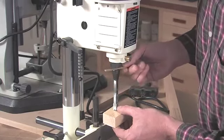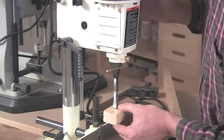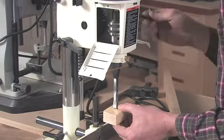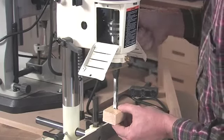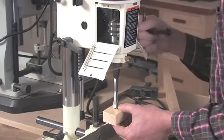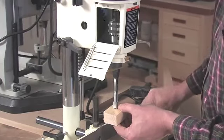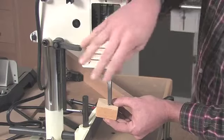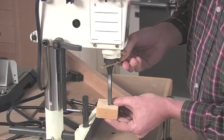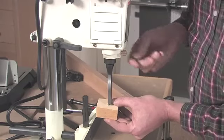I take my bar stock and insert it right above the chisel and hold that in position. Then I can go up inside and tighten the auger bit in the chuck. I like to tighten my bit using all three access points of the chuck to make sure I've distributed that pressure evenly all the way around. With that done, I can go ahead and take my spacer out of the tool and tighten my chisel just enough to hold it in position.